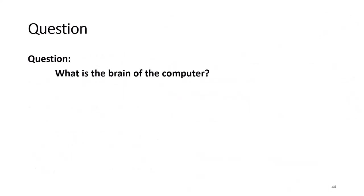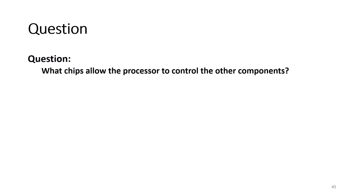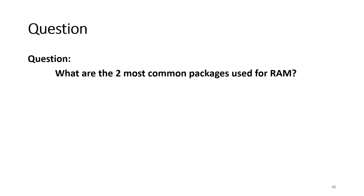Question: What is the brain of the computer? Answer: The microprocessor, also known as the processor or CPU. Question: What chips allow the processor to control the other components? Answer: The chipset. Question: What are the two most common packages used for RAM? Answer: DIMMs and SODIMMs.